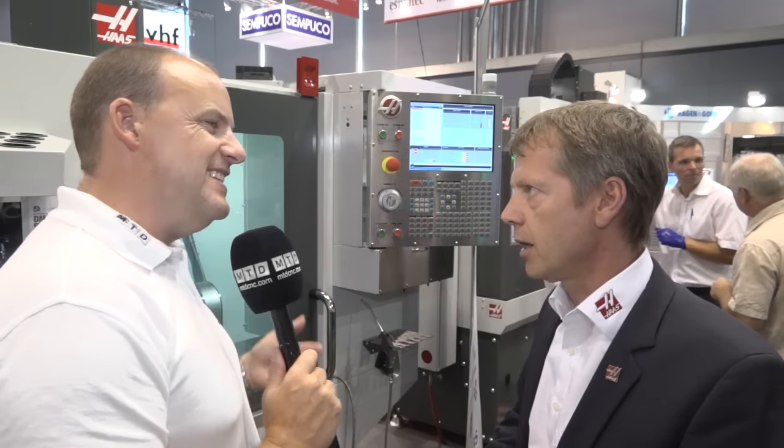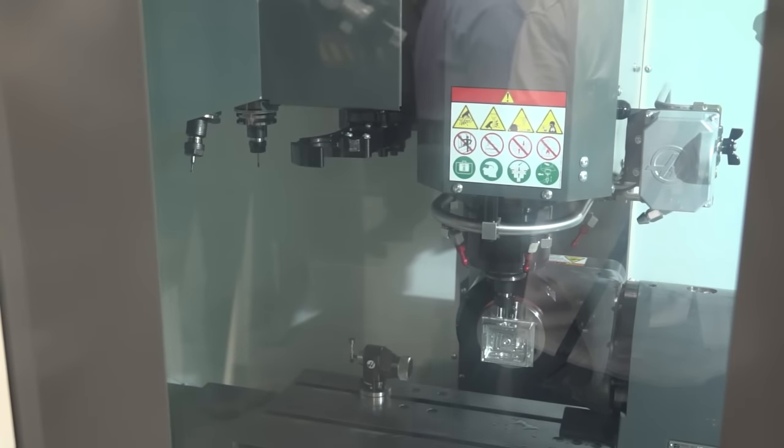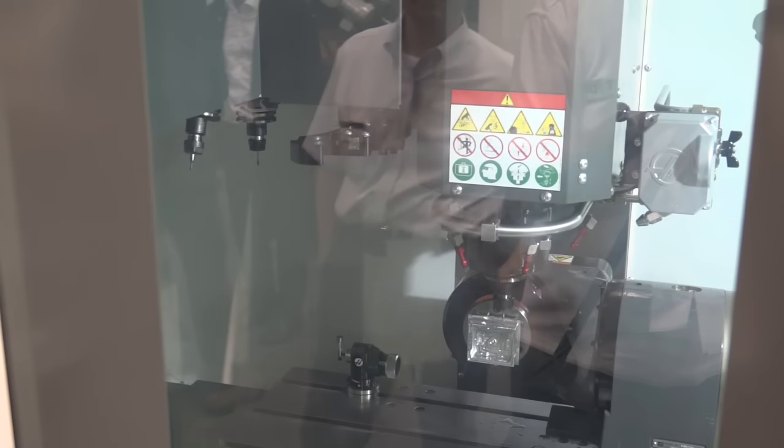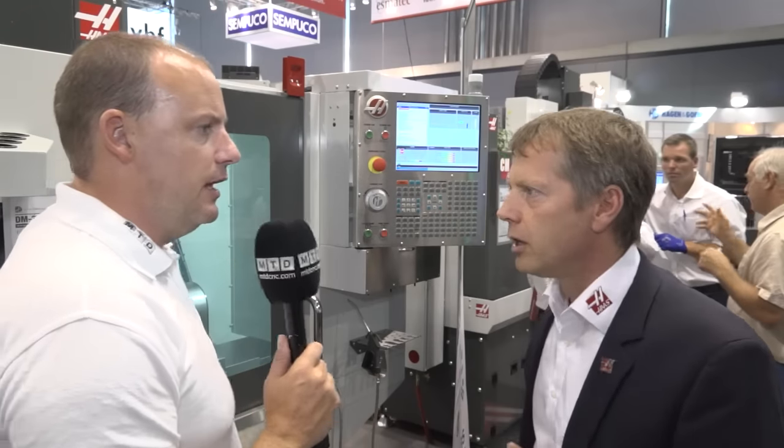So what's the difference between the DT and the DM? Basically, instead of an ISO 30 interface, you get an ISO 40 or BT40 interface, and thereby you have very high versatility, as many machines on shop floors today actually have SK40 tooling. So it gives you more flexibility and more rigidity in the choice of tools.